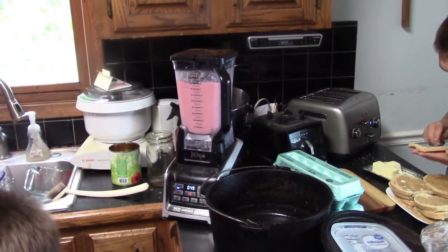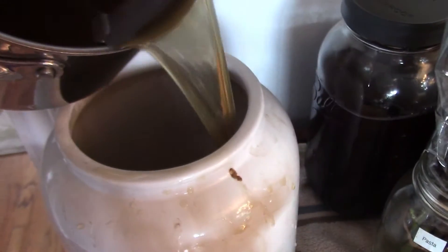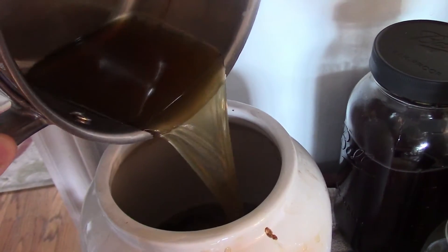The blender is going in the background for our strawberry banana smoothies, so it's gotten loud in here. I'm going to take the tea and pour it — watch me spill it — into the jun jar. Then we'll add some water to it since that's a tea concentrate.